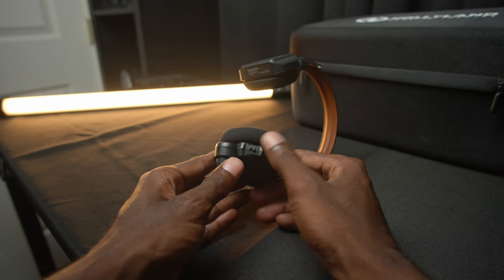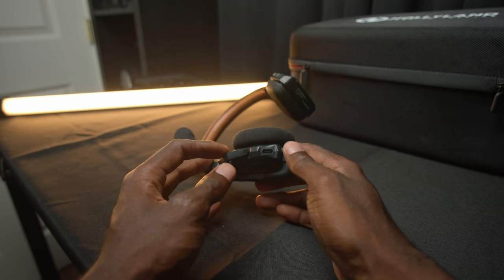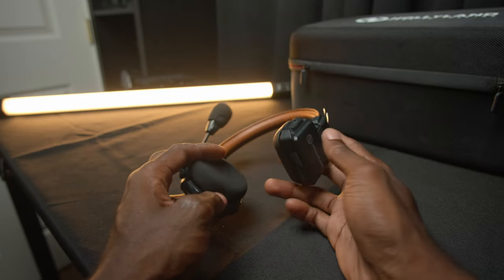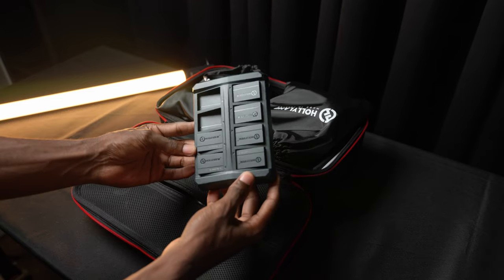You can also buy a standalone master headset and then daisy chain additional units to it. There's an on/off switch and a USB-C charging port, so you can charge these with the battery inside the headset, or you can take the batteries out and charge them on the included eight-bay charger.